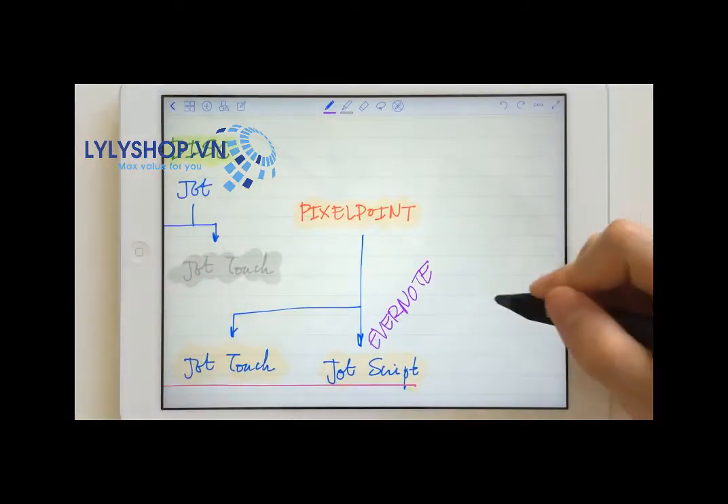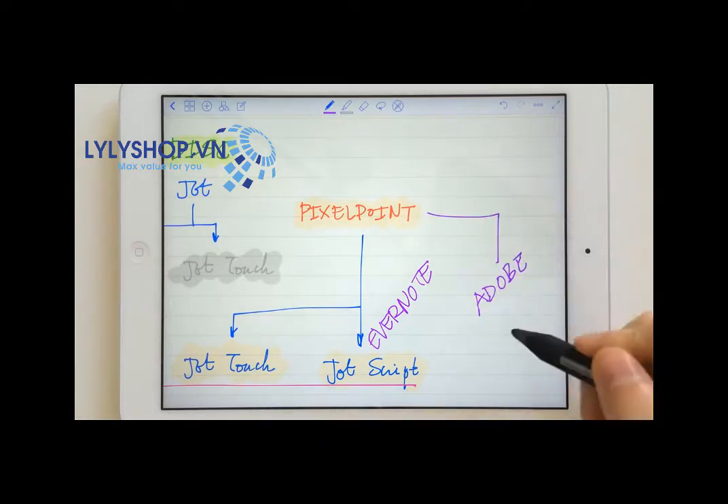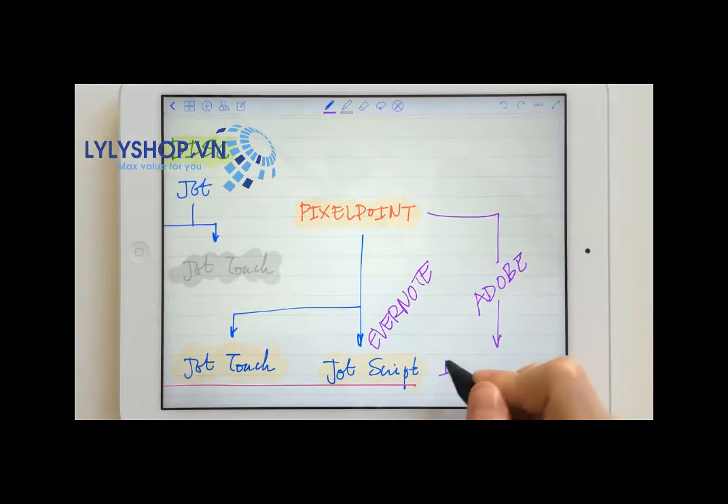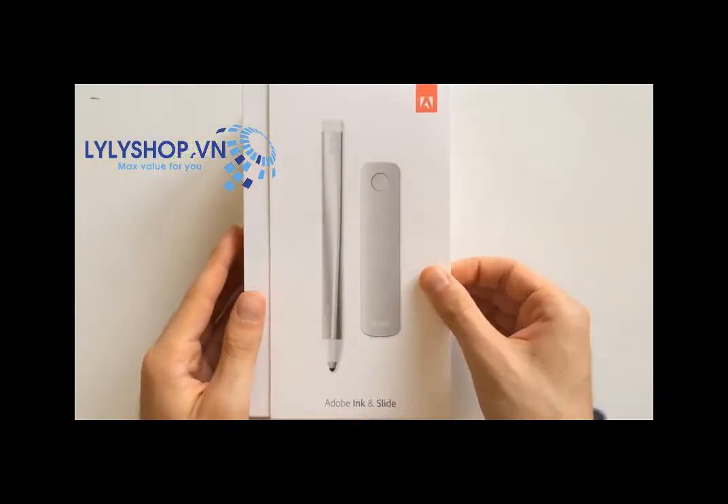If you watched my first video about the Adonit Jot Touch, you know that it uses a technology called Pixel Point. The Adobe Ink actually uses the same technology that allows the stylus to have a fine tip instead of a fat rubber tip. Now let's dive right in and do a quick unboxing.